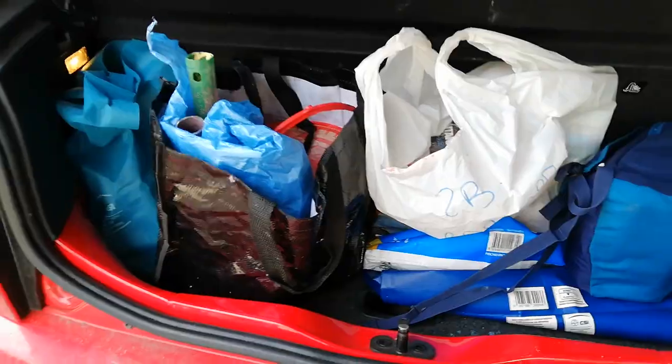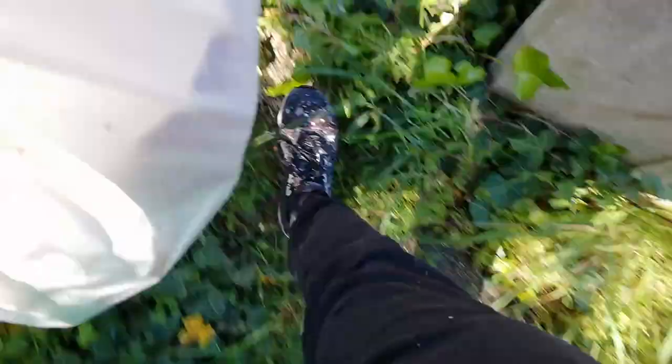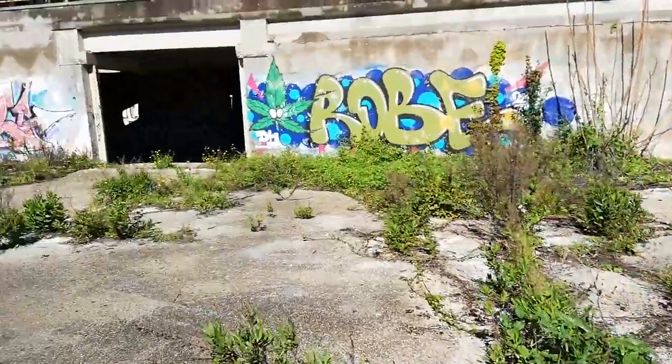And a trunk. Much later. Hi, Mr. Eras. Much, much later. Do you remember these pieces? We will search for another spot, maybe clean.